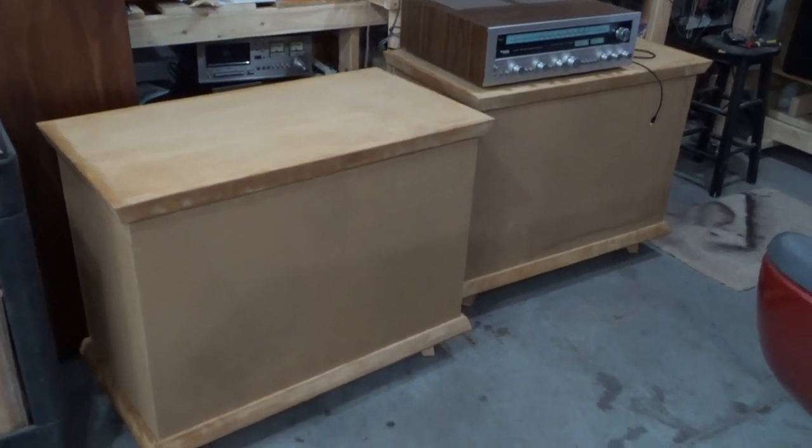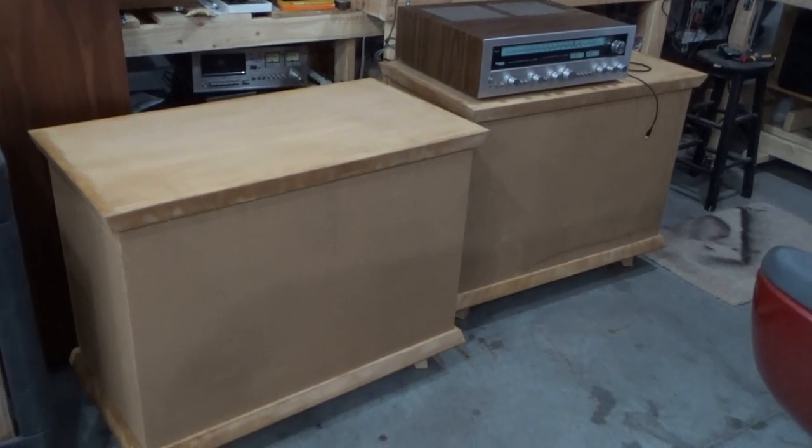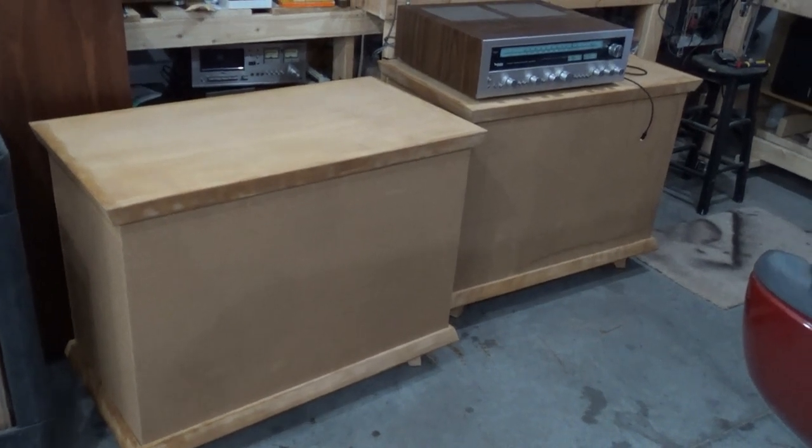All right, in the garage today — not on the bench today — is a set of Bozak B305s, probably late 50s vintage, I think. We'll find out here in a little bit.